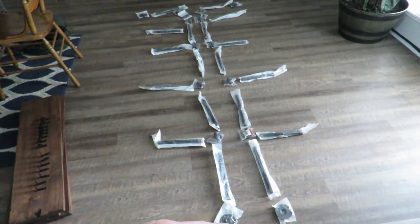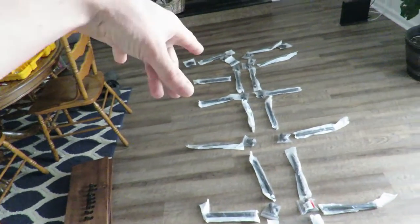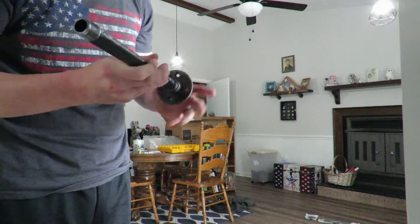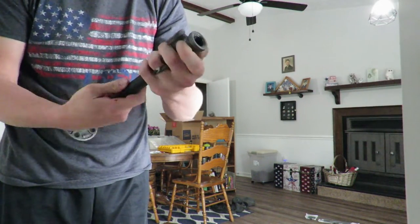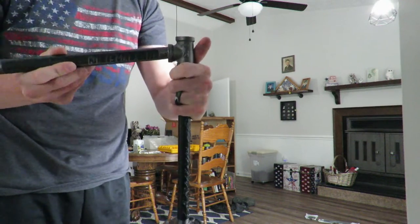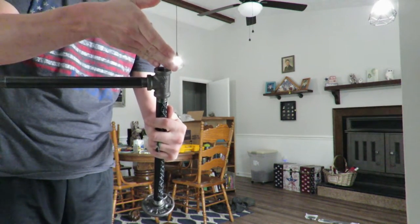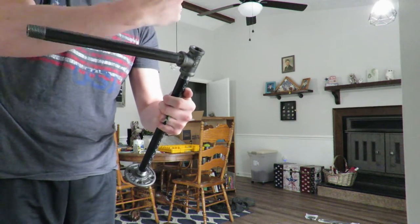I'm going to show you how to put together the first portion, and then once I get to the top part I'll show you that too, since everything in the middle is the same. To assemble, take one of your four floor flanges as the bottom, thread on a 12-inch pipe, put a T on the other end of the 12-inch pipe, then thread a 10-inch pipe into the side of the T. Then just add a 12-inch and a T on top and rinse and repeat those steps all the way up.